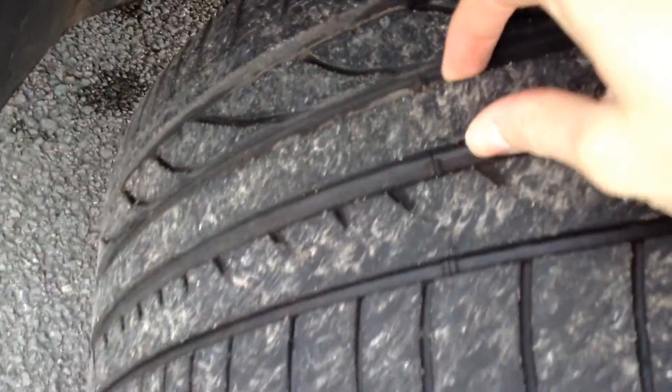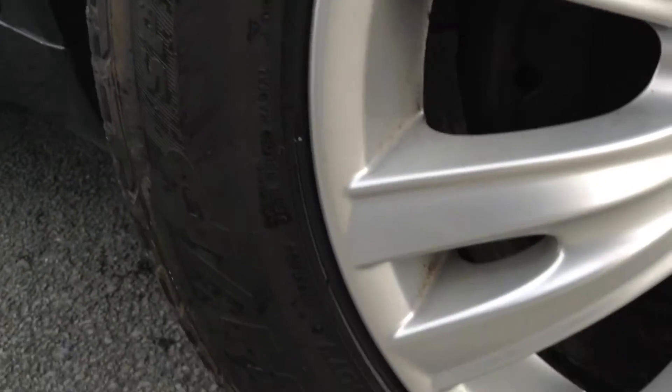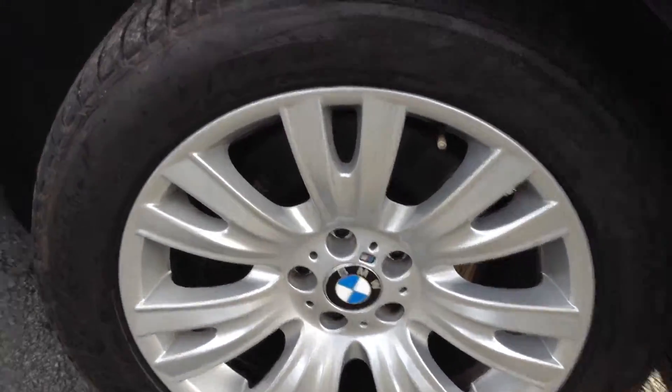Tread depth looking at a good 4-5mm there. Looking at the offside front alloy, taking a good look at the condition around the alloy. You've got a minor little mark on the outside edge there. Looking around the rest of the alloy, there's no real sign of any curbing or any scuffs at all. Lovely condition for its age.